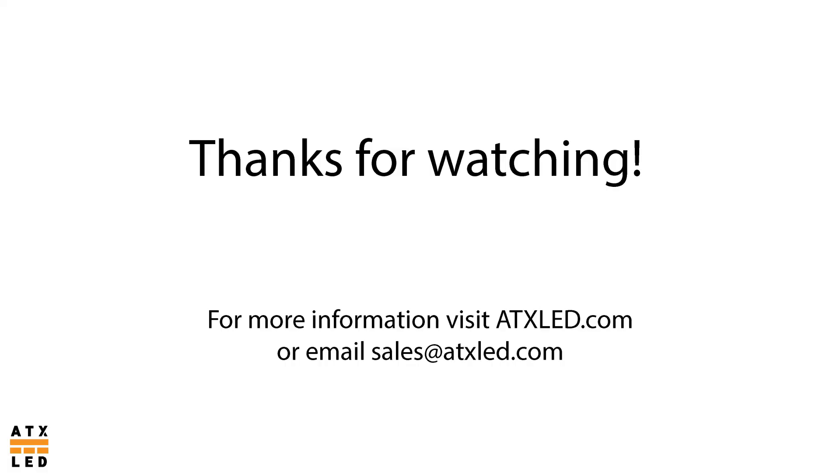This concludes our introduction for new installers. Please check out our YouTube channel for other instructional materials. If you have any technical questions, please consult the wiring guide or ask your sales or tech rep. For more information, visit our website at atxled.com or email sales@atxled.com.